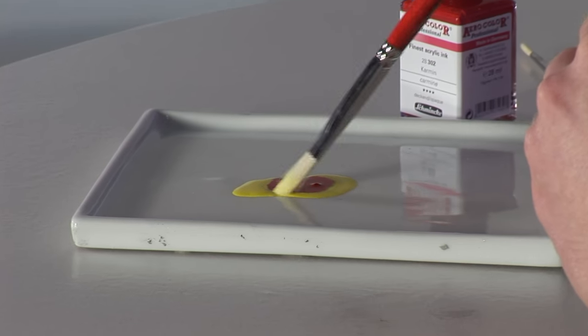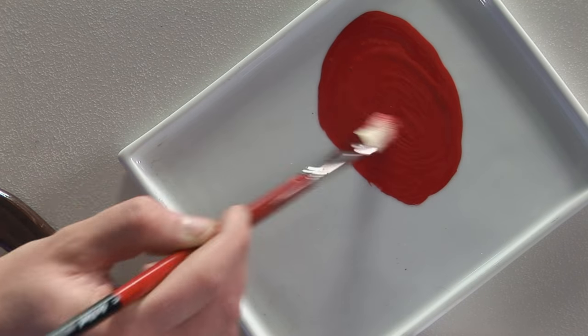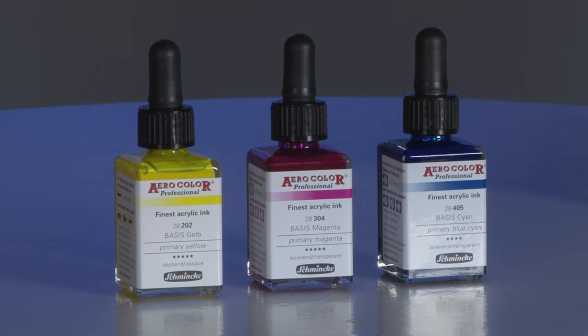By following the chart it's very easy to mix certain shades using the pipette applicator. I can then take a brush and mix the desired colour on my palette. By changing the mixing ratios from 3 to 1, 4 to 1 or even 10 to 1, there is no limit to the amount of colours that can be mixed. The three primary shades of primary yellow, primary magenta and primary cyan allow for a huge number of mixing results.